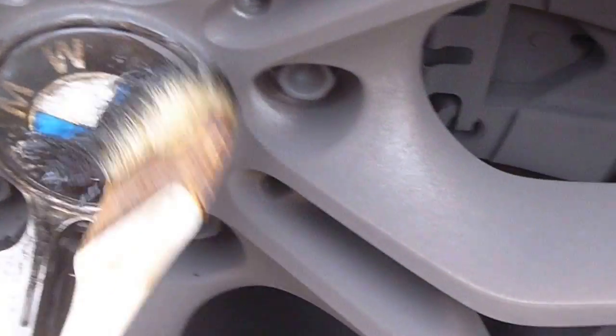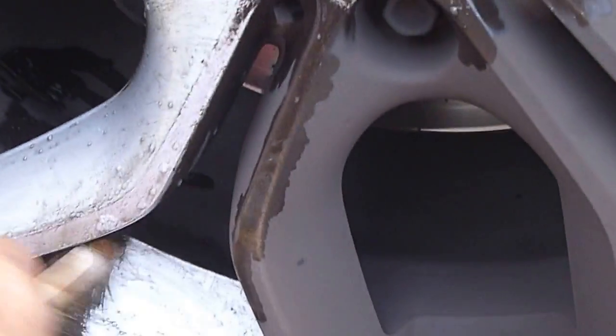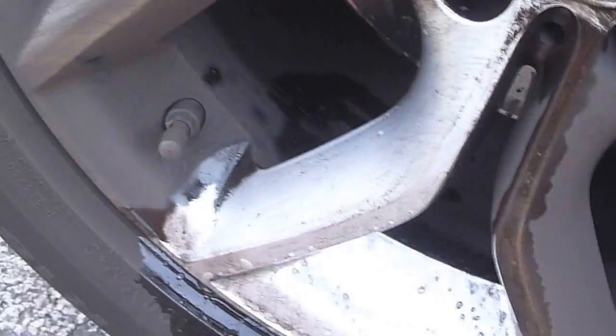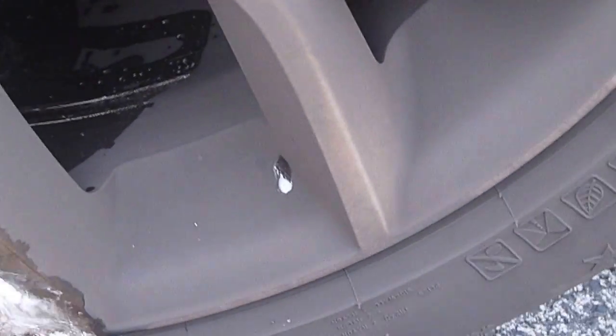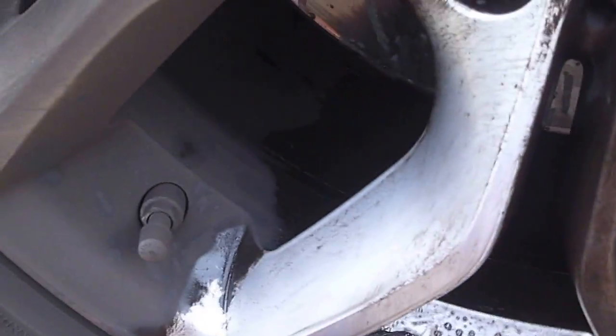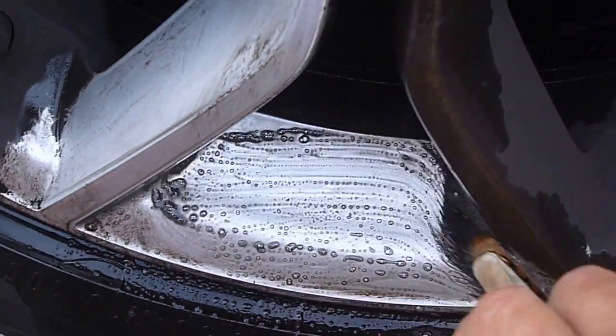You can't even see the brand. And then when the brake dust comes off, you just rinse it with fresh water. The product just releases the brake dust right away so there's no scrubbing.